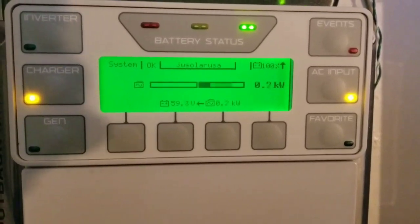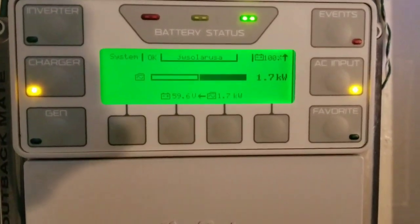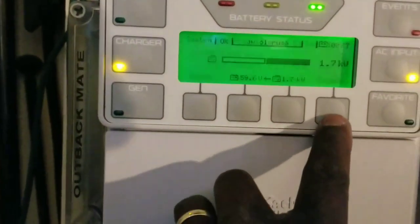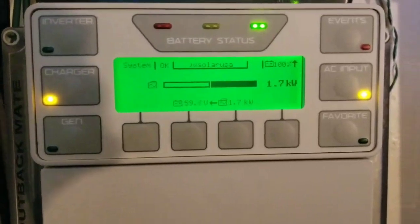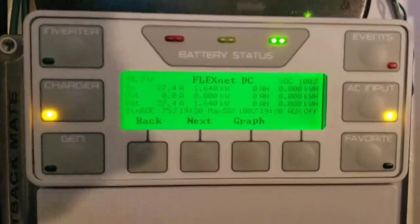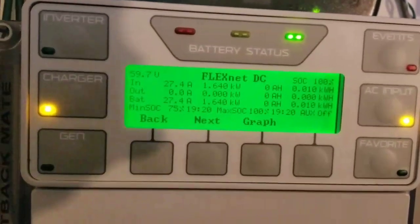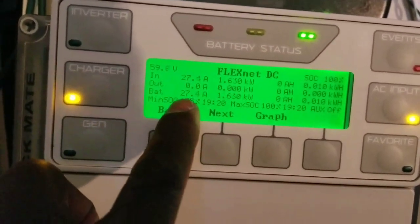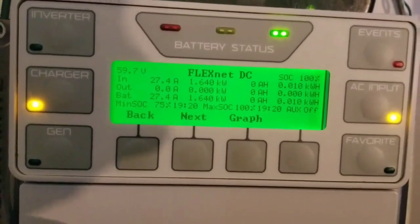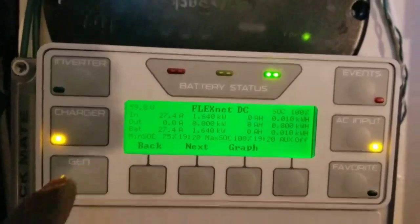We're going to be putting about 1,700 watts into these batteries continuously. The time is now 19:28 hours — let's see how long this battery takes to charge. That's 1.7 kilowatts going back to the batteries right here at JW Solar USA. We're pushing about 27 amps coming in and putting back 27.5 amps to the batteries.